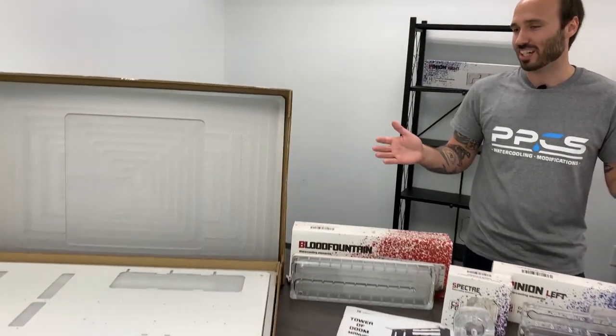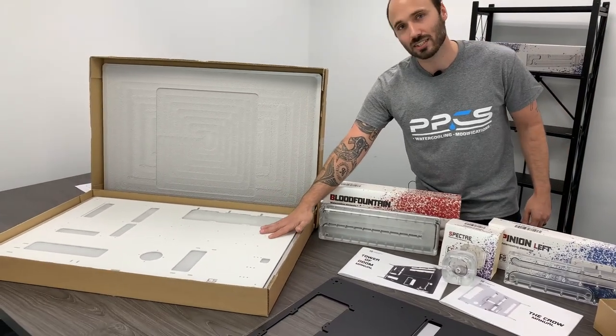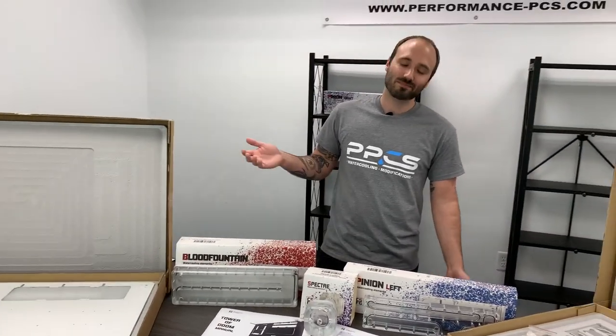Another thing I want to let you guys know: we've had a couple of people ask if you can convert it or mount it vertically or horizontally. Right now you can only mount it the one way as shown, and if you want to mount it the other way you could put together a mod — it's possible, but just not the way it comes.